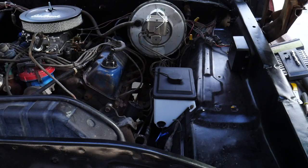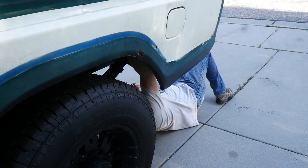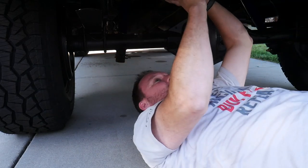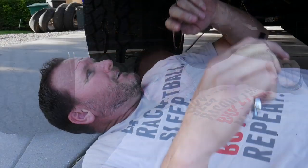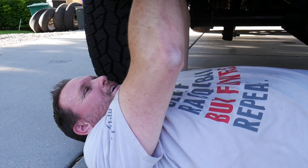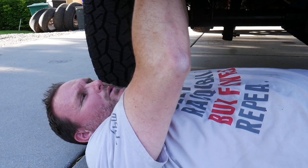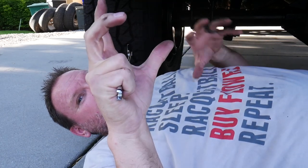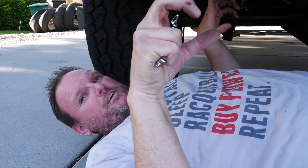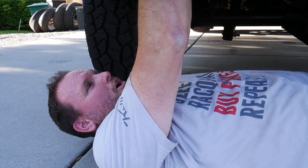Let's move to the filler neck issue in the back. I'm not afraid to tell you when I make mistakes. I set out the filler necks on the tailgate of my truck when I went to put them on this truck — front tank, rear tank. When I went to put them on the truck, I grabbed them front tank, rear tank, turned around to the truck, and I had them backwards.